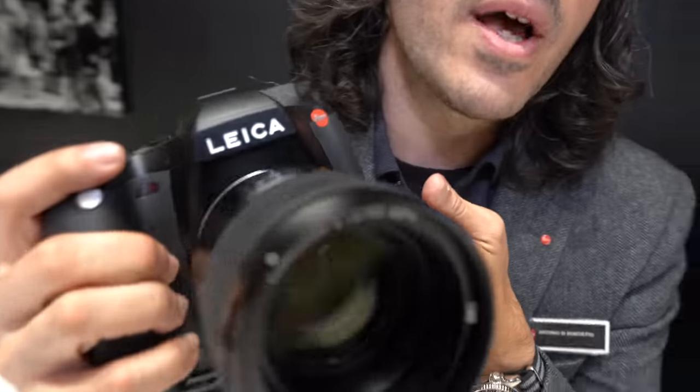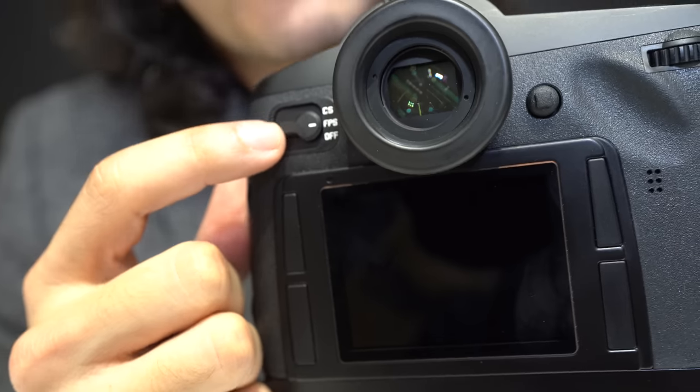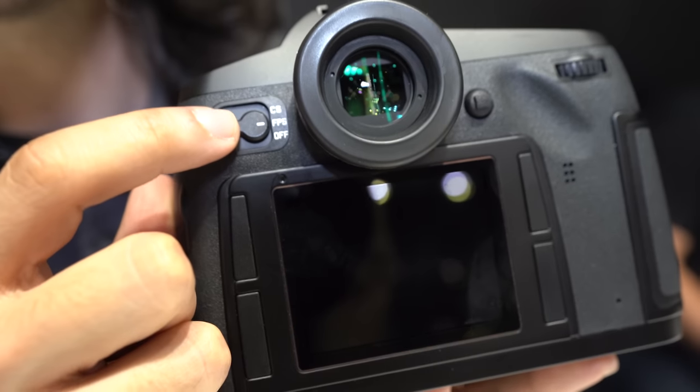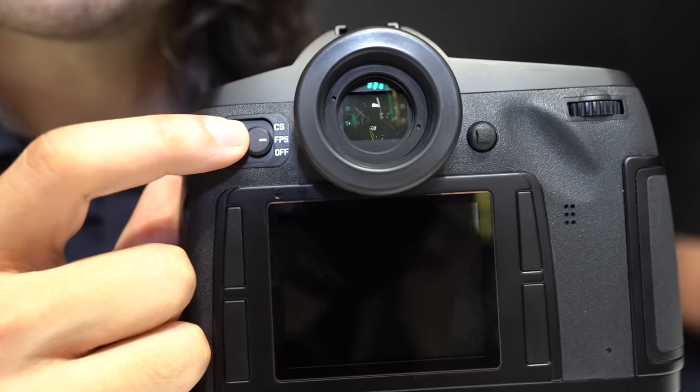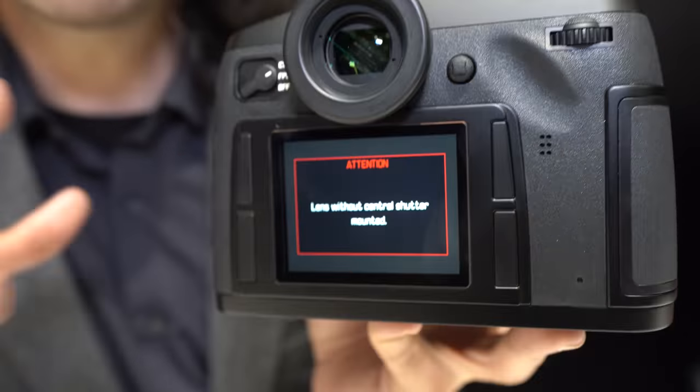It's important to have a dual function camera for stills and video. This camera also has another attribute that's been with the S system since the beginning: its dual shutter function. The on-off selector goes from off to FPS — focal plane shutter — and then CS, which is central shutter. We offer six different CS lenses where you can use a leaf shutter in the lens for faster flash sync — you can sync up to a thousandth of a second, really helpful for studio environments.